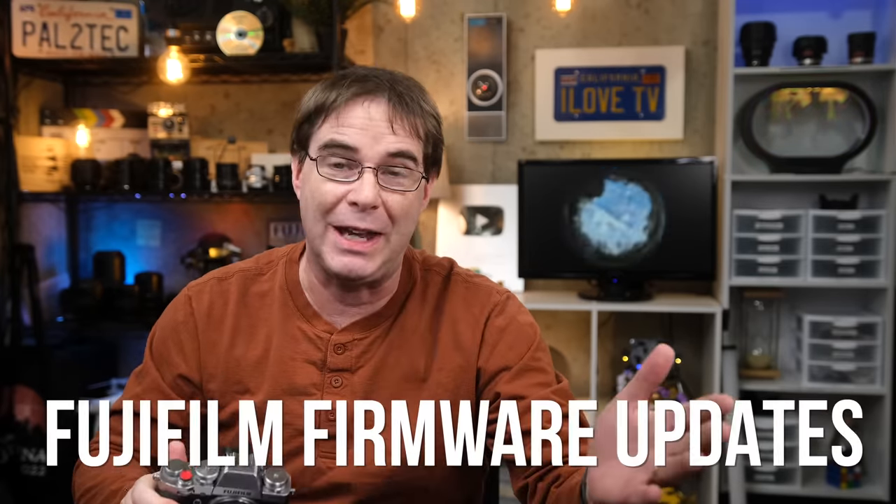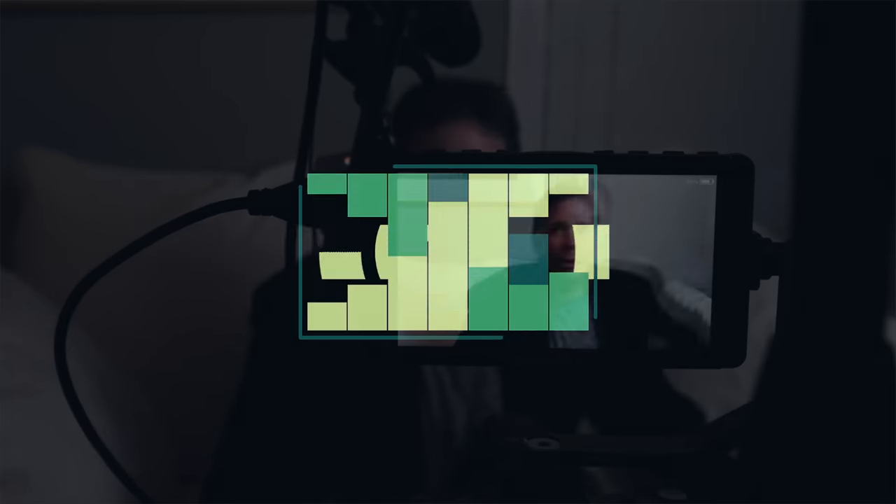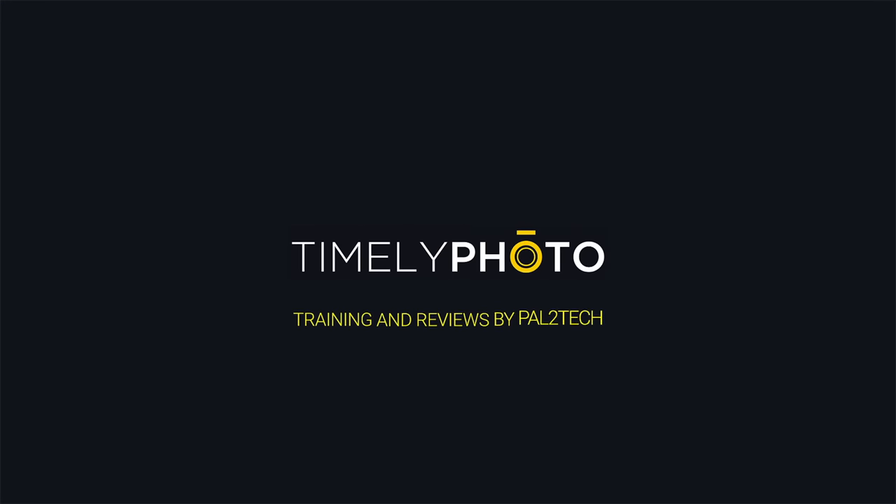Today's Tuesday, November, and I just found out we have another round of Fujifilm firmware updates. Here we go. Well, hi there. I'm joking, let me try it again. Hi everyone, and welcome to Pal2Tech.